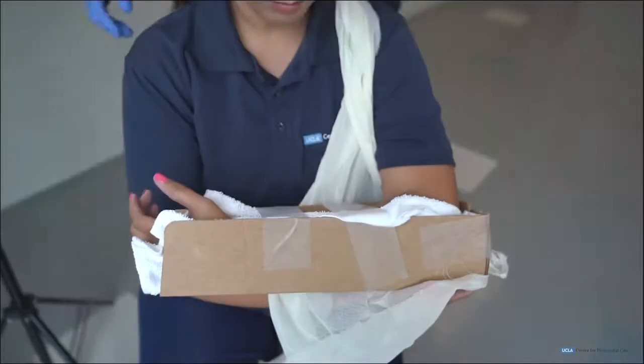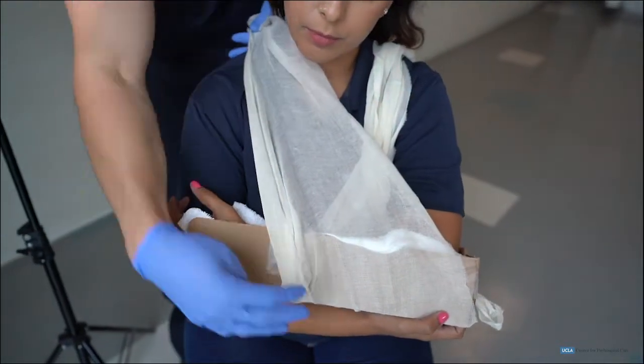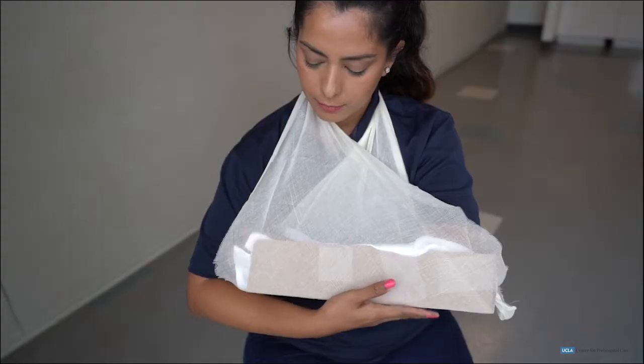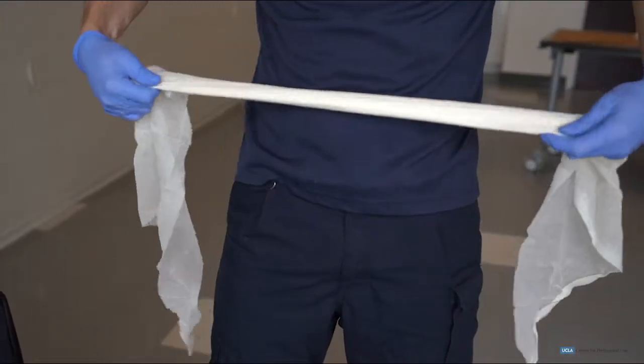By applying a splint near the elbow and farther up the humerus, the elbow will be properly splinted to the patient's body to reduce excessive movement during transport. By securing the wrist slightly higher than the elbow, swelling will be less likely to develop in the patient's wrist and hand.